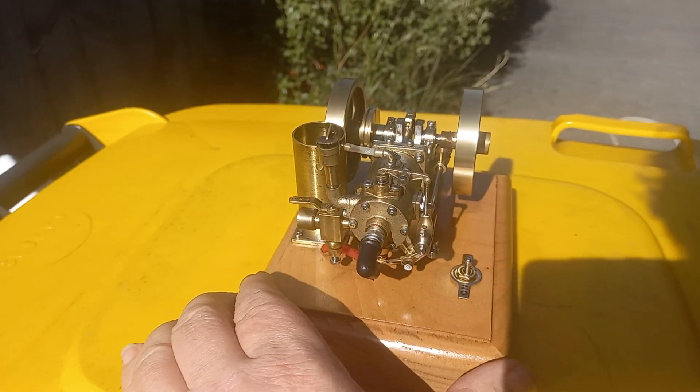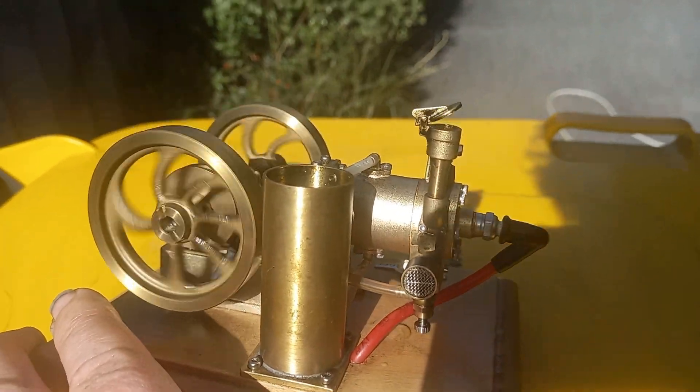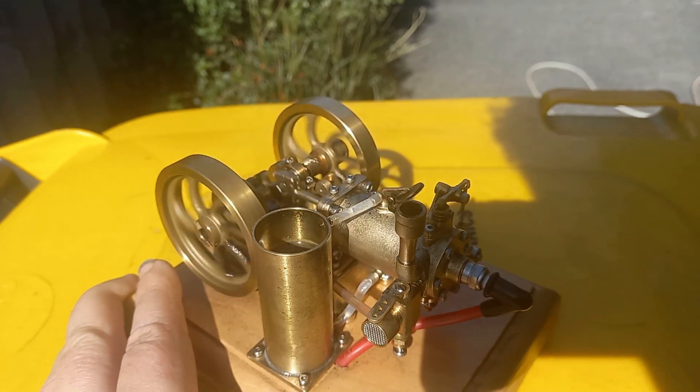Good, isn't it? Happy with this. The water's getting a bit low there, I'll put a bit more in. There it goes. And wash it down again.